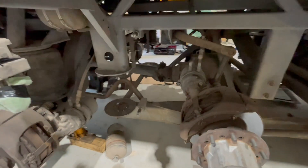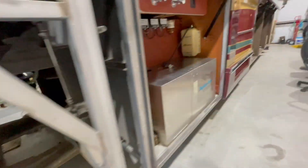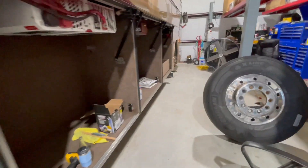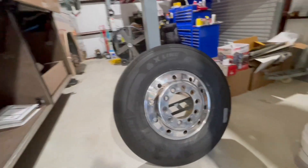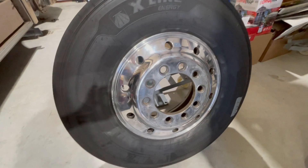A little bit more closer look at the drivetrain. And the last thing I did for tonight was check out and see how the rims are going to polish out. I think it's going to work.